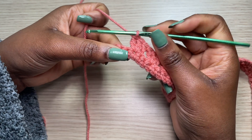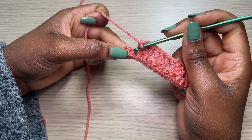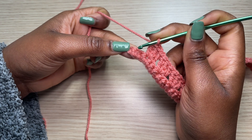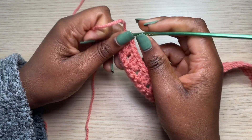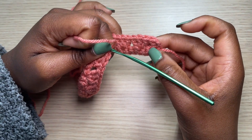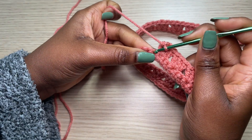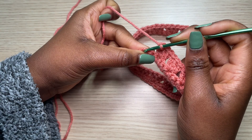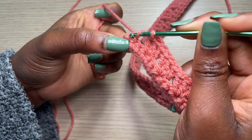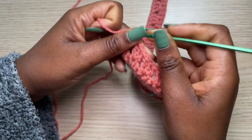Coming up to the end of my first row, you can see I have my three last single crochets. To end the row — just like we started with a double crochet and a space — we skip two chains and into the last one go with a double crochet. Make sure you go right into the last single crochet from the previous row with a double crochet to complete the row.